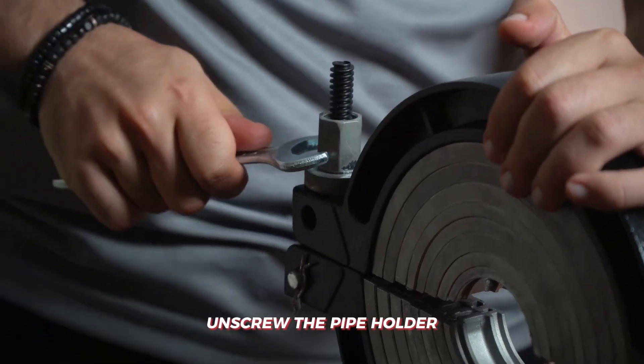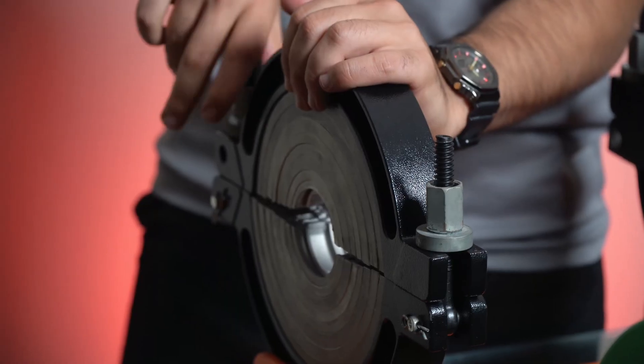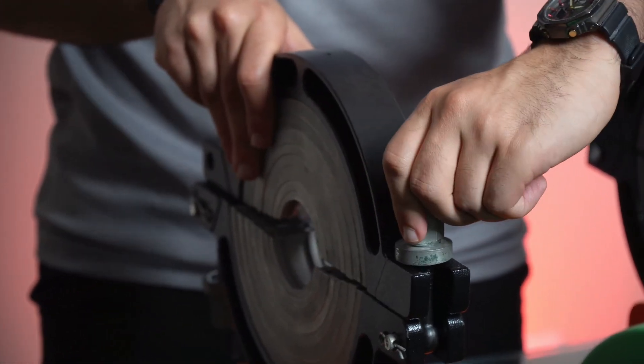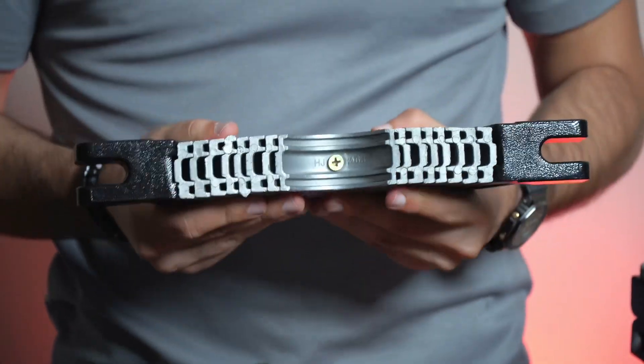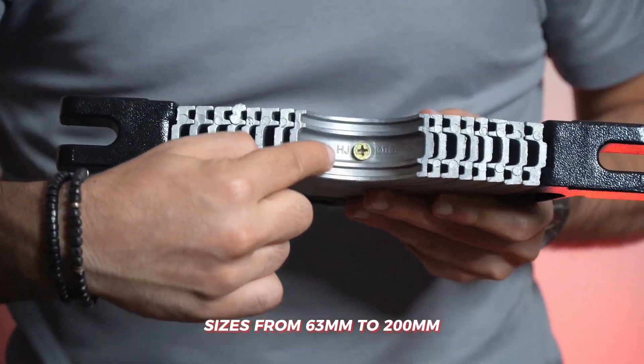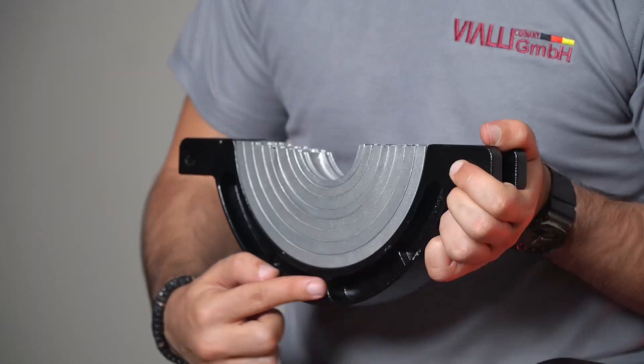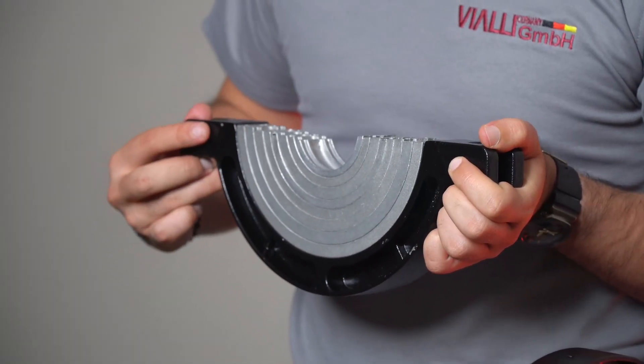Unscrew the pipe holder to fix the pipe so it stays stable during the welding process. The size range is from 63 mm to 200 mm. Simply adjust it depending on the pipe size by unscrewing and adjusting the pipe to the desired size.